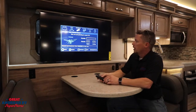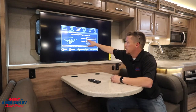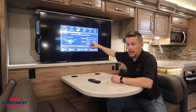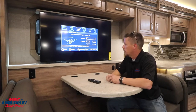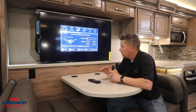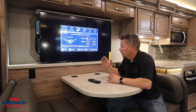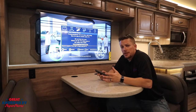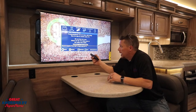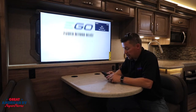We're going to choose antenna. It says how are you planning to watch TV — antenna — and you can see our progress bar is showing scanning. We'll start to see some channels pop up under digital, and once that process is done we should see some clear channels on our TV. Once the scan is complete you can exit out of your menu and you can see we have nice clear channels.